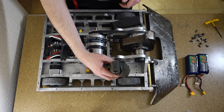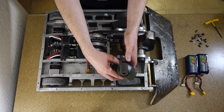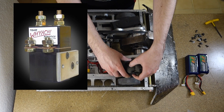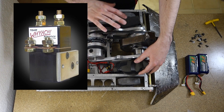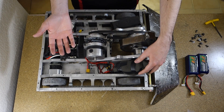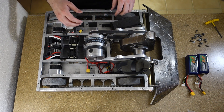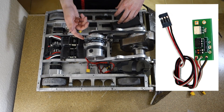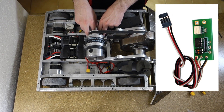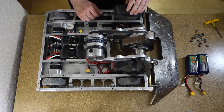Packed in here is the weapon contactor — a Waiachi C1 contactor. It's just a simple on/off switch for the weapon; I can't control the speed, it's just all or nothing. And that's turned on by a Team Delta RC switch, which is buried under this rats nest of wires.